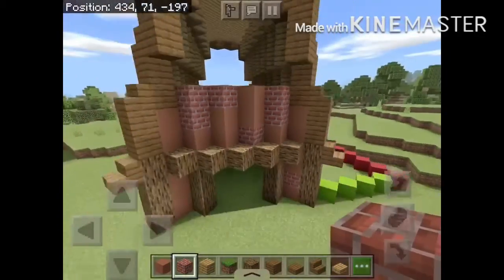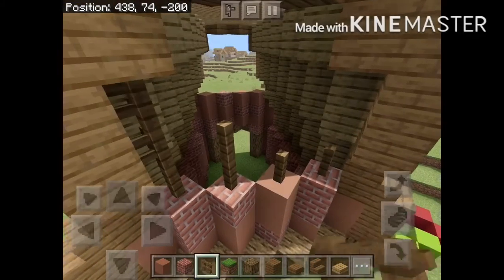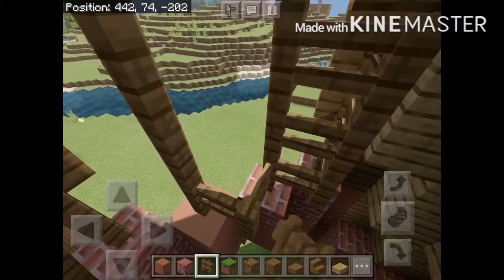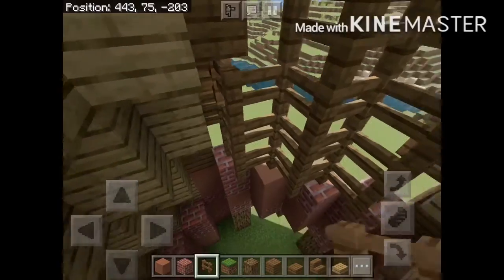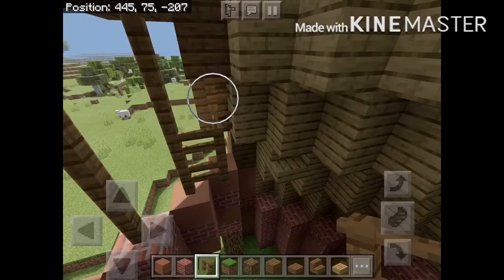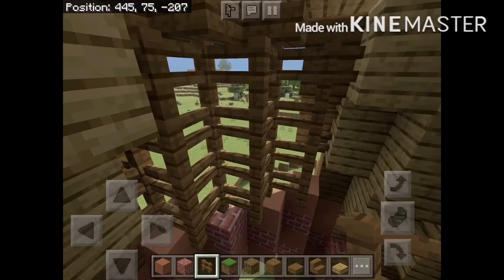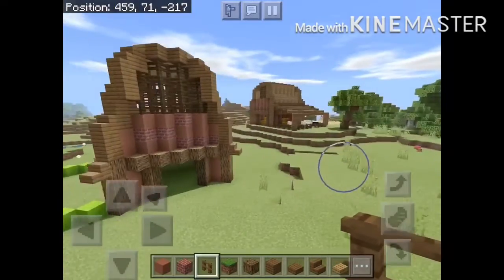After you do that, repeat on the other side. For the last step of the main barn, we're going to place fences here on the floor blocks and make them touch the roof. Then we're going to connect the fences at this point. Repeat on the other side.